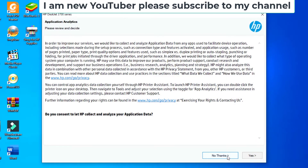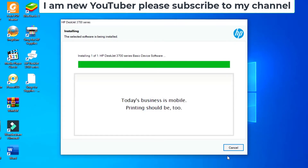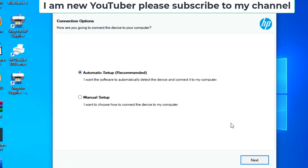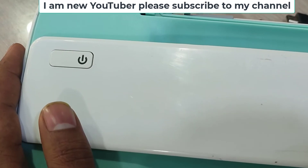Not that one, not that one — select automatic setup for wireless automation, then check network.